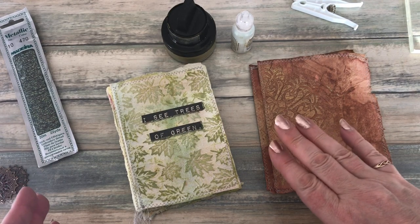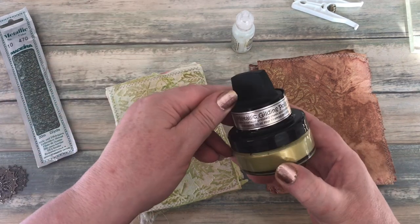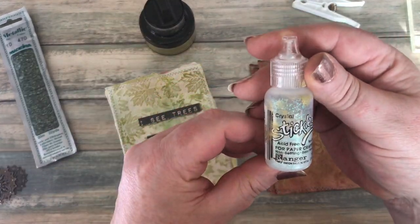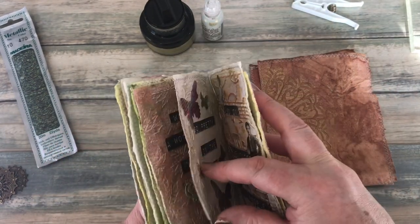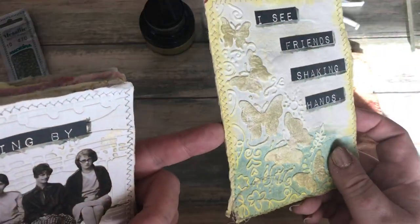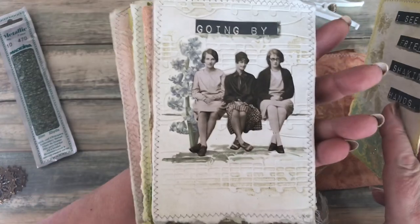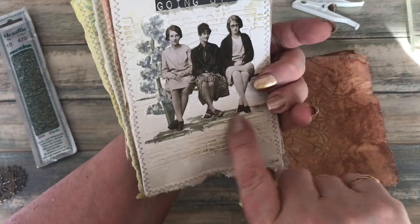What I ended up doing was I went through again on the pages and used some more of the metallic gilding waxes — you can see I've got it all over my fingers — and I used some crystal stickles. I'll show you one of the pages so you can get an idea. If I move to the side so that the sun's shining on it, you can see I've got the gilding wax and the stickles on those butterflies, and I added a little bit of land for the girls to rest their feet on.